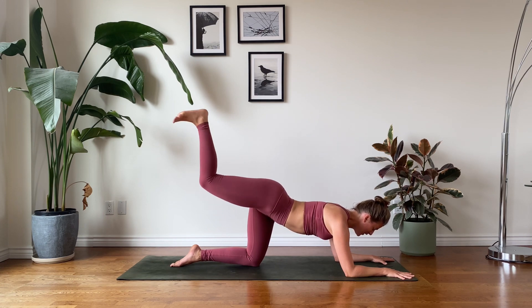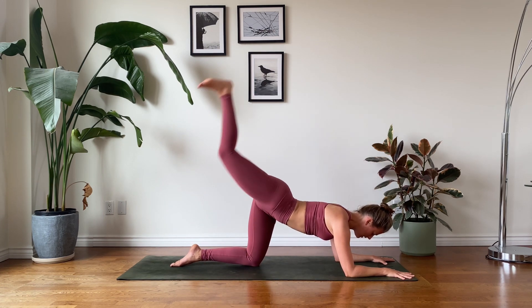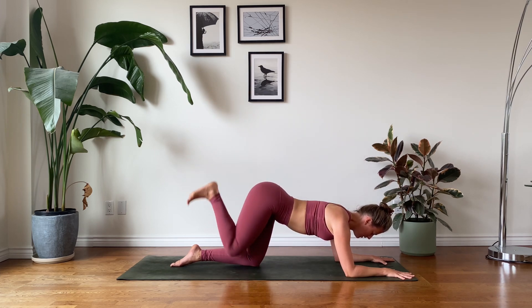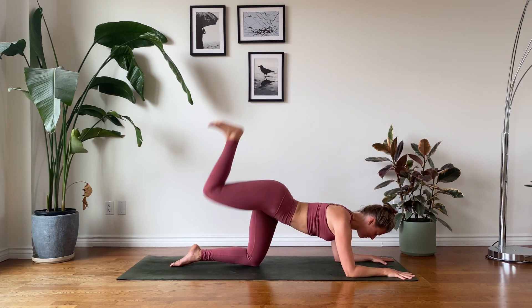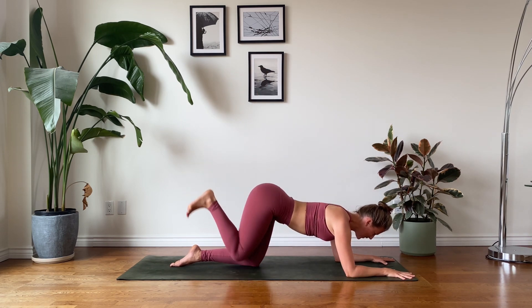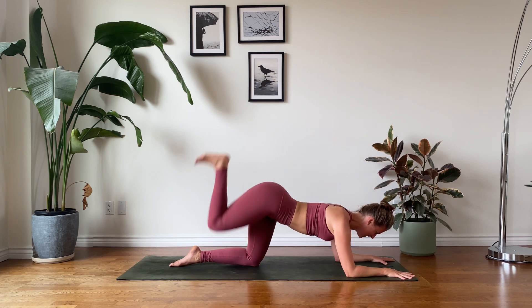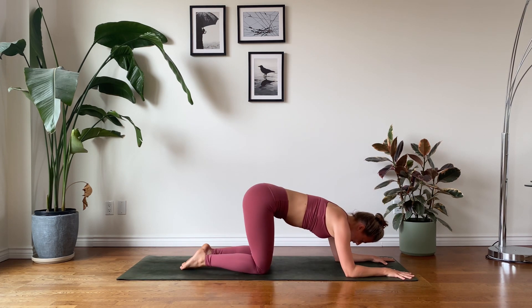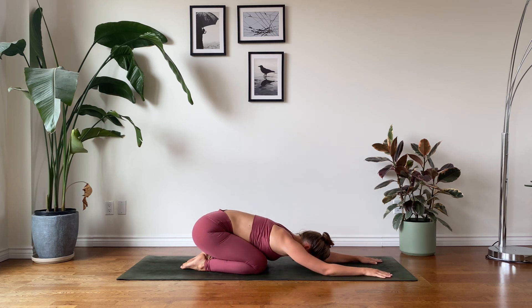Keeping the rest of your body stable, let's take it home with our explosive tiger curl lifts. Extending your leg, pushing your heel into the sky towards the ceiling. You've got it — we're here for three, two, and one. Well done. Coming into child's pose, stretch it out, let it all go.